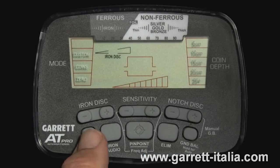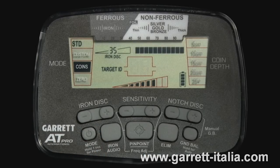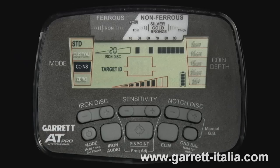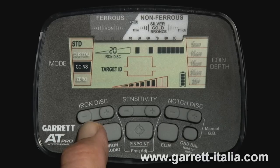To power on the AT Pro, press the power button in the bottom left corner. To turn off the detector, press and hold this button for one second until the detector makes a second beep. When you have changed detector settings and wish to restore the AT Pro to its factory settings, press and hold the power button for five seconds, waiting until the detector produces a fast double beep.